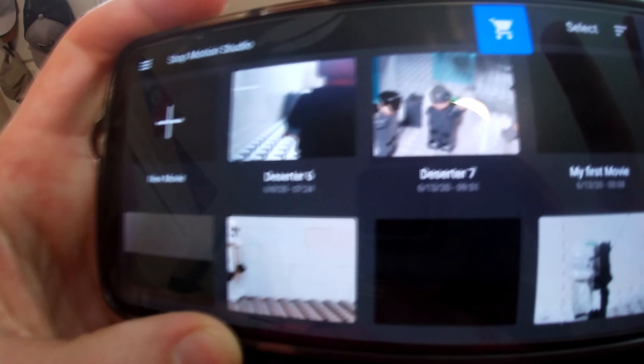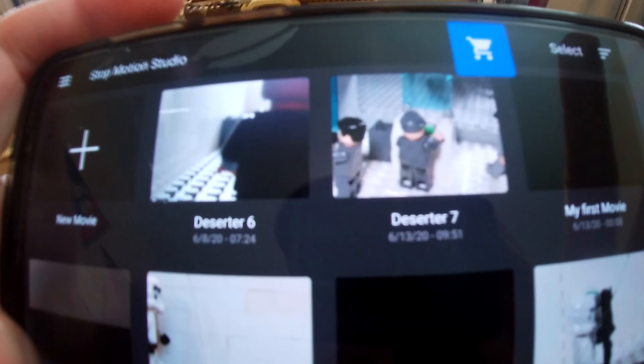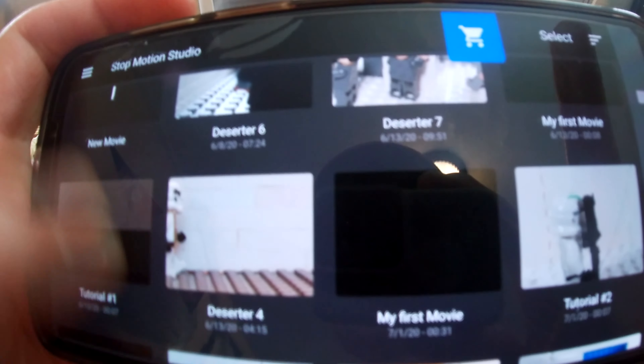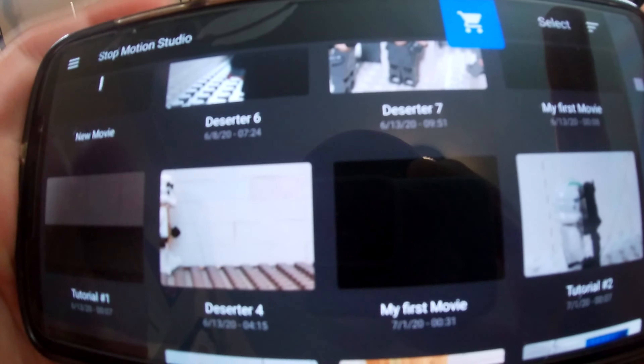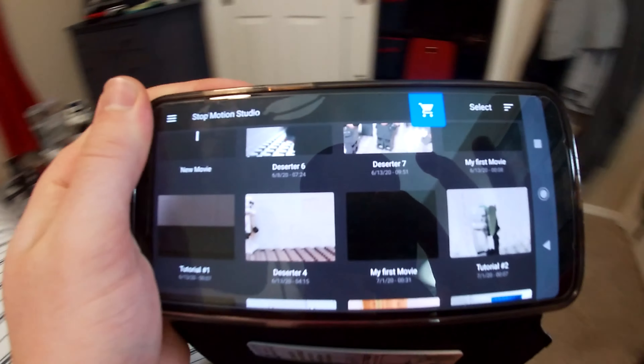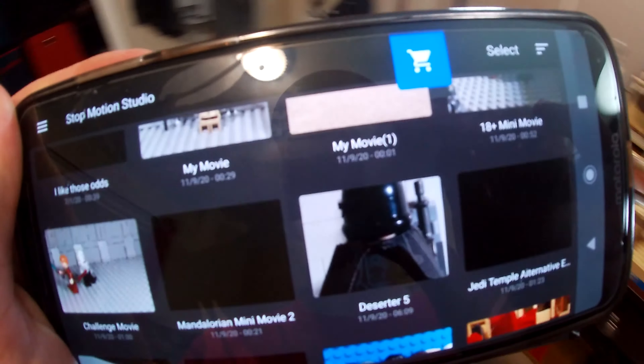First and foremost, I use Stop Motion Studio for all of my stop motion. It is a free app and you can make as many movies as you want. The effects aren't great, but since I use editing software it doesn't really matter that much. It's completely free and I think it works great.